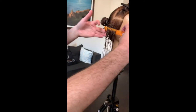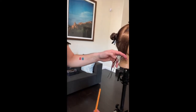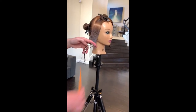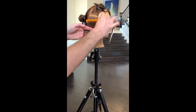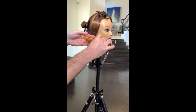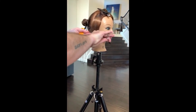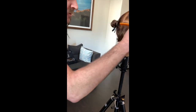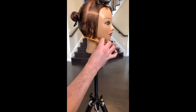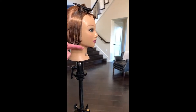Now I'm going to take that first section and elevate it above zero degrees. I couldn't tell you if this was 45 because I don't have a protractor. All I know is that number two is now longer than number one and it's starting to make the hair bevel into that jawline.